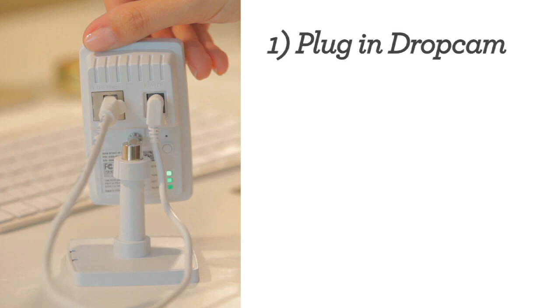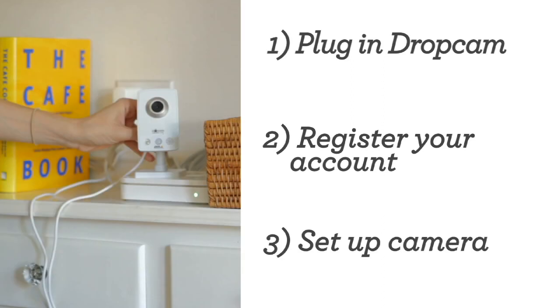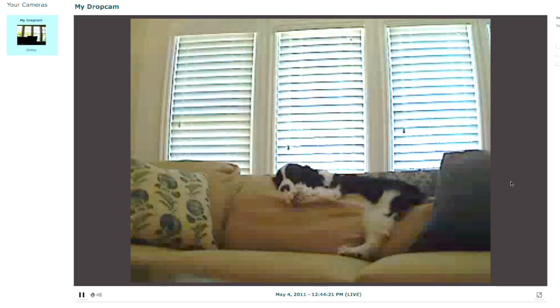Okay, let's recap. Plug in Dropcam to connect with your internet. Register your account. Place the camera wherever you want. And keep an eye on things anytime from anywhere. Speaking of which, I wonder what Jenny's up to. That is a live feed, I swear. Bye!